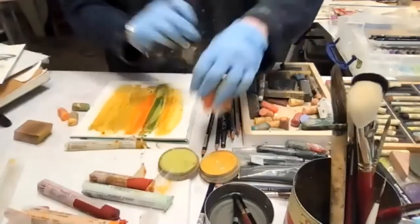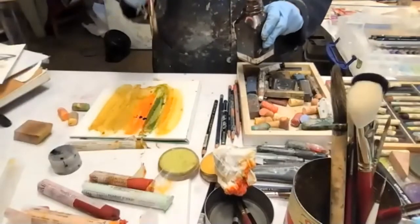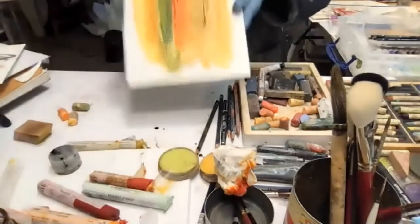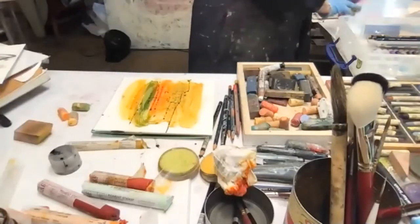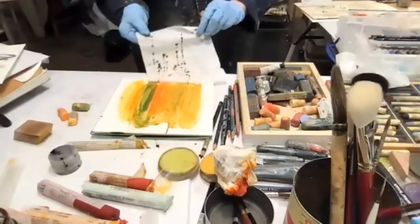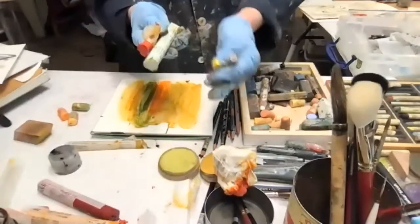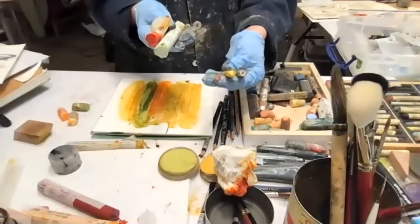I might grab some walnut ink and just do a little splatter, and because of the wax — you can see it just sits right on top. You can get some interesting effects, and with some tissue paper I can blot that and change it up. I'll combine these. Oil sticks and oil pastels are very different — these oil pastels have a non-dryer so they never dry; they have to go under glass. They layer up beautifully.